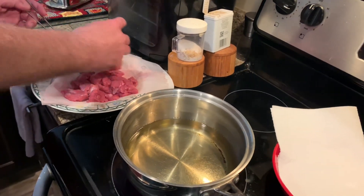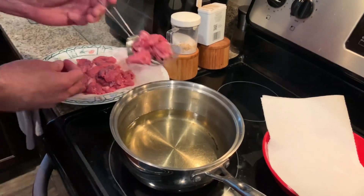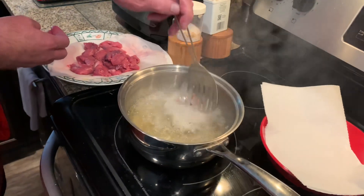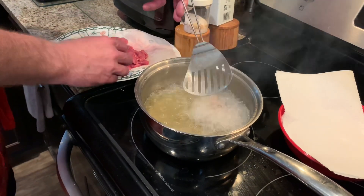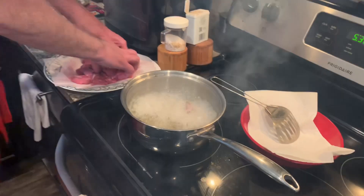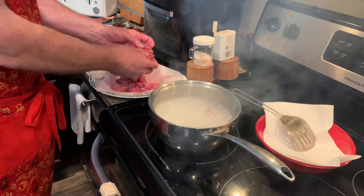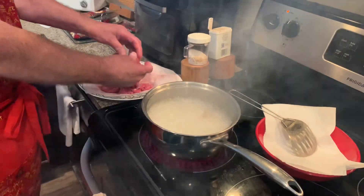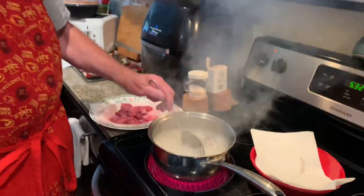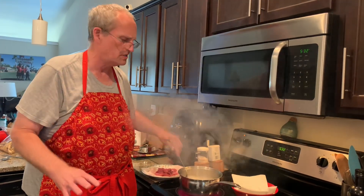I dried it off because you don't want moisture and water going into that hot oil. Just around 350 degrees. I'll drop it in by hand — I'm going to step back a little. I don't want to overfill the pan. I didn't season it ahead of time.